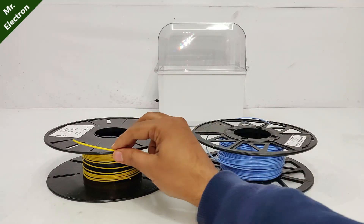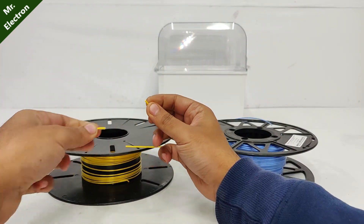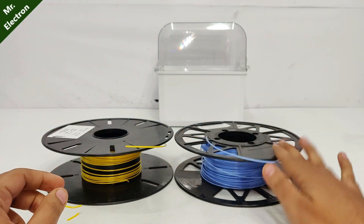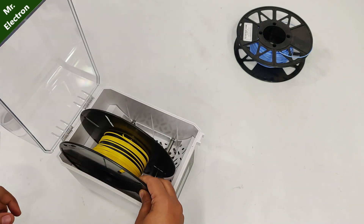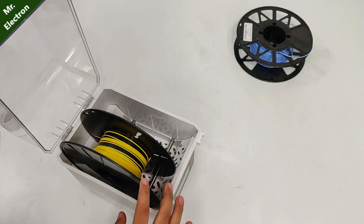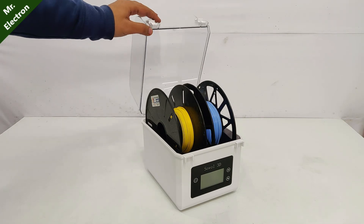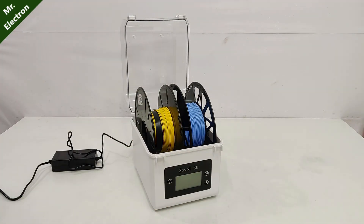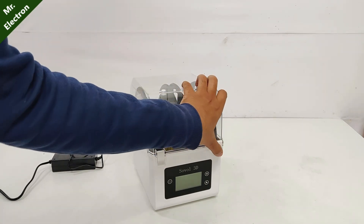I have these two unused and damaged filaments — you see, it's brittle. Same for this one. I'm planning on restoring these two filaments with my new machine. This is how it looks loaded. Let's connect the charger — now we are ready to go.